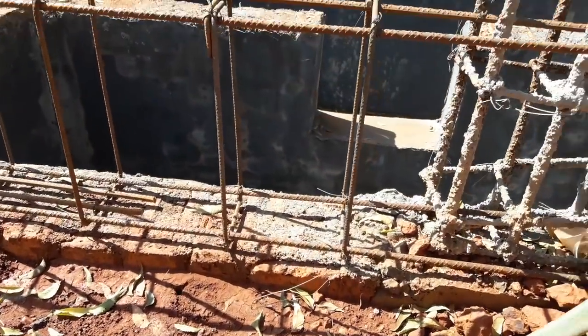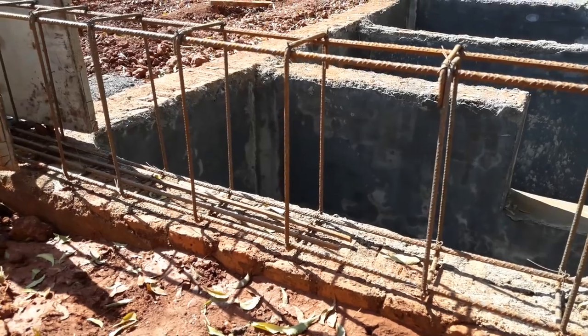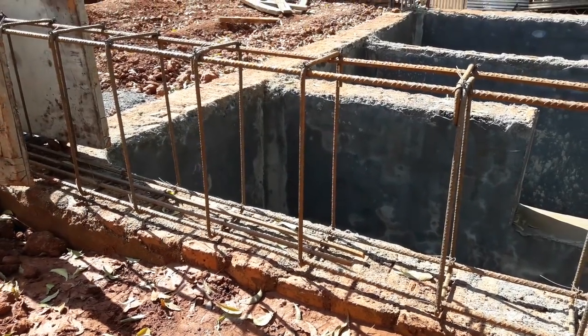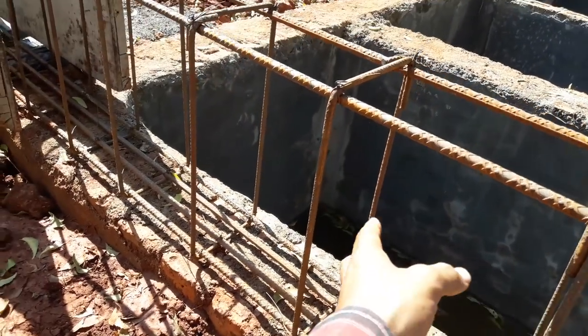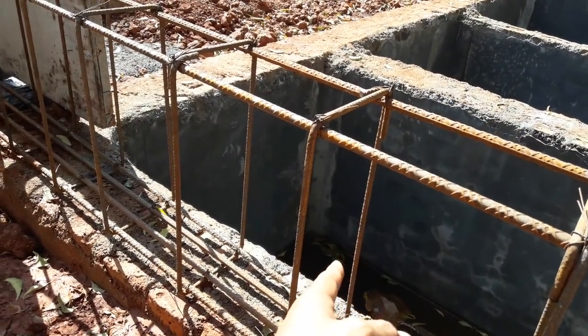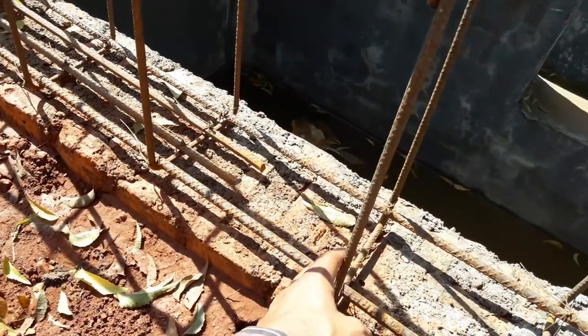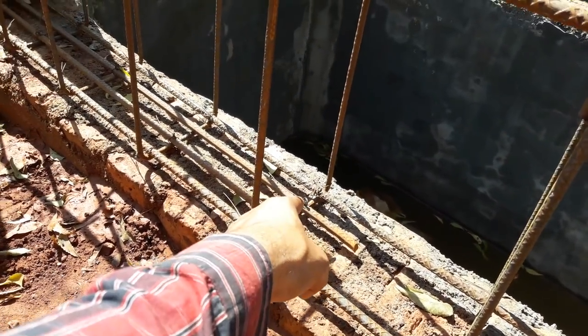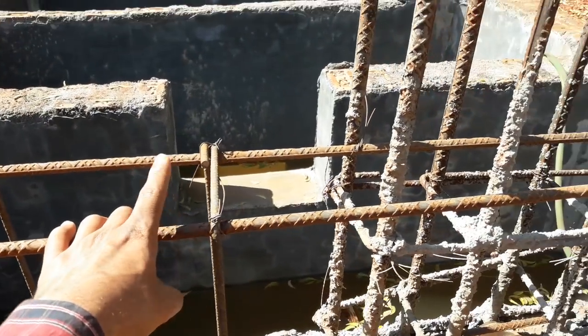This is the beam. Beam size: 12mm bars have been used, and the stirrups are at a size of around 10 inches from center to center. These are the beams. In beam 1 and 2, those 2 are the extra 2 bars at the bottom, and here the extra 2 bars will be at the top.